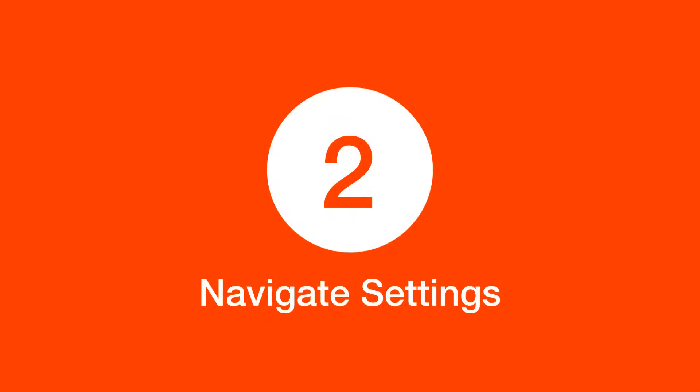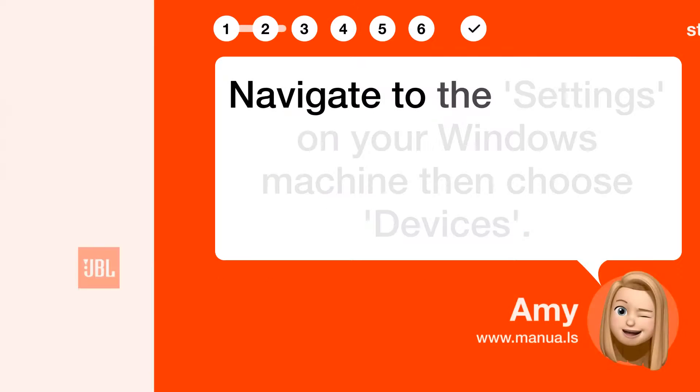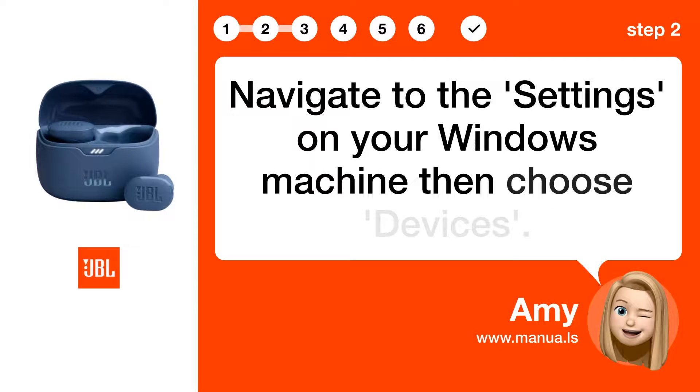Step 2: Navigate settings. Navigate to the settings on your Windows machine, then choose Devices.